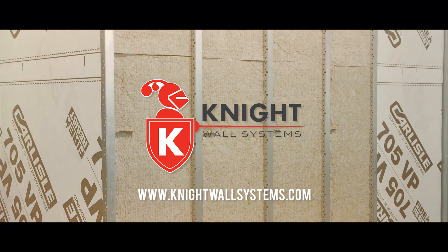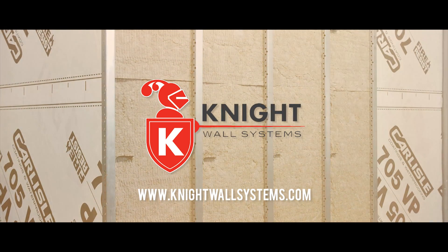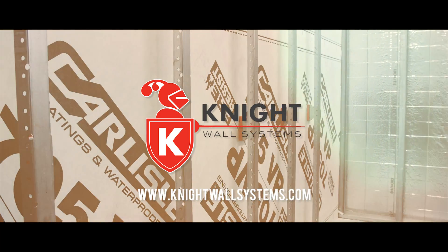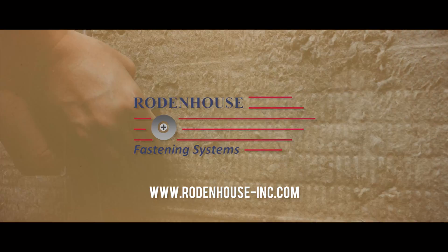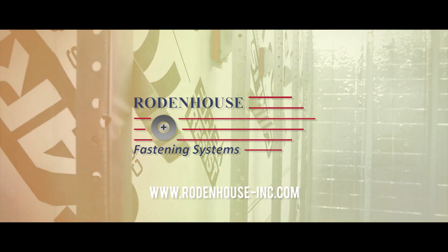If you'd like to learn more about the thermally isolated cladding attachment systems from Knight Wall Systems, please visit their website at www.knightwallsystems.com. For more information on the insulation attachment solutions from Rodenhouse, visit our website at www.rodenhouse-inc.com. Be sure to subscribe and follow our social media for weekly updates. Thanks for watching.